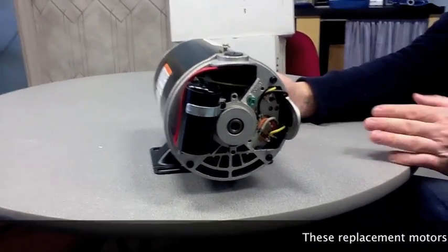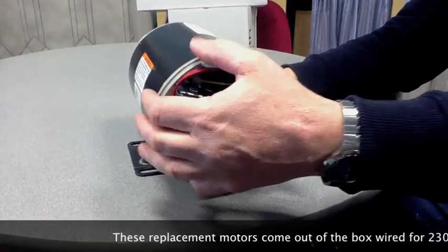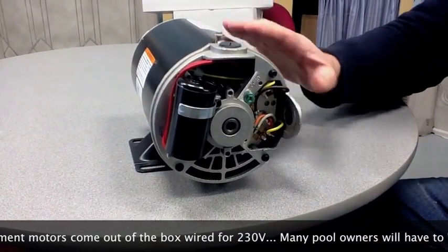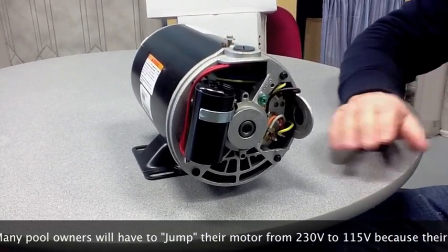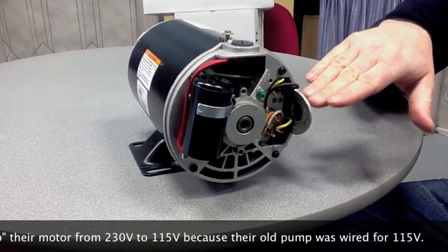In our last couple of videos we talked about matching the power coming into the pump to what the pump needs. So what we would want to do here is — this motor, if you purchase a replacement motor, is set up for 230. You could very well have 115 current coming in, as many above-ground motors are simply 115.